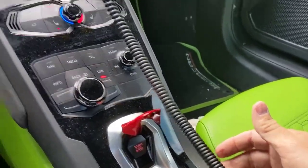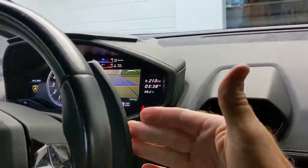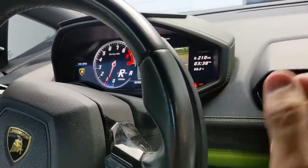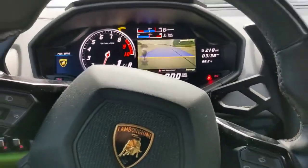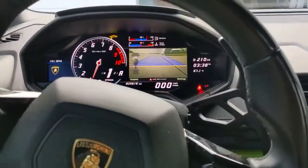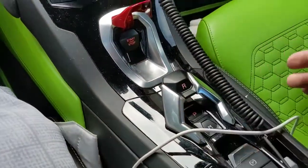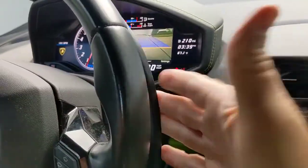By pressing this lever right here, this puts the car in drive and you'll see it's in first gear — 'A' for automatic. Pressing both of these buttons together on both sides puts it in neutral, and again this is park.